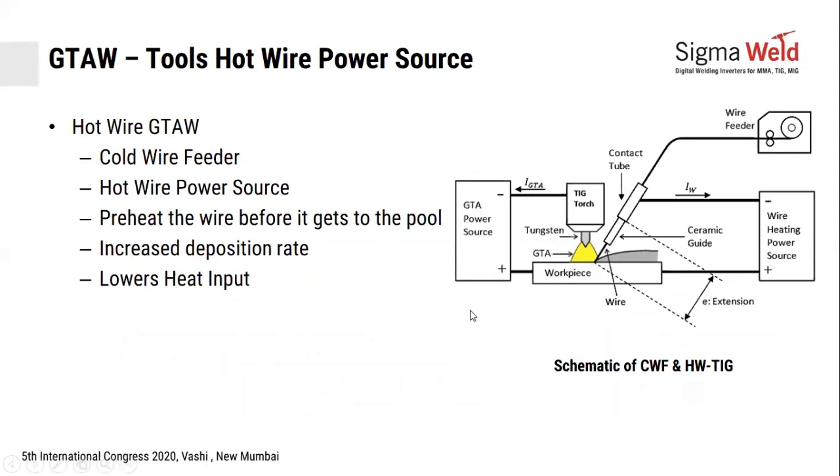Typically, this is your stick power source connected to a TIG torch, and this is your job workpiece. This is your arc — you would manually feed the wire here. If you are using a cold wire feeder through a pen or your torch, the wire is fed through and enters the pool. When you add the hot wire power source, it is connected to the tip of the pin and the wire end. The stick-out forms a resistance through which the hot wire power source transmits power, preheating the wire.